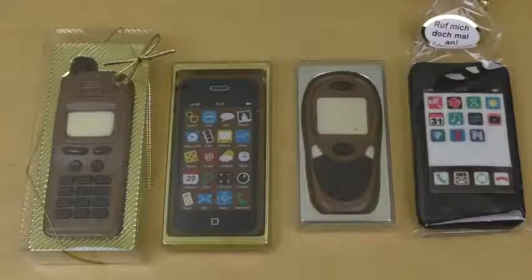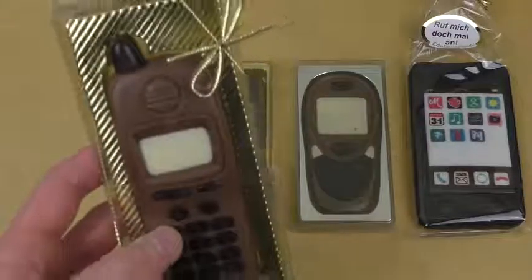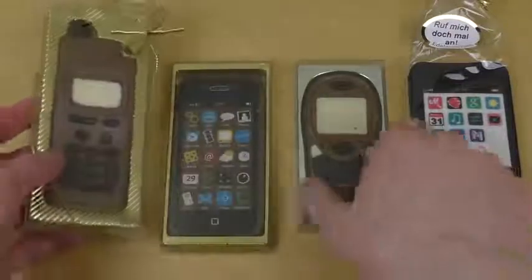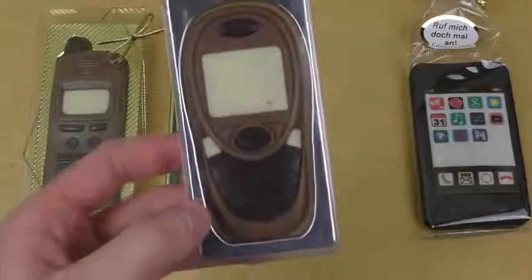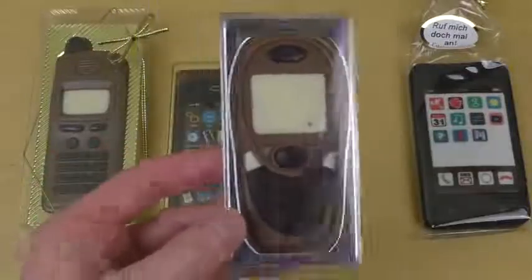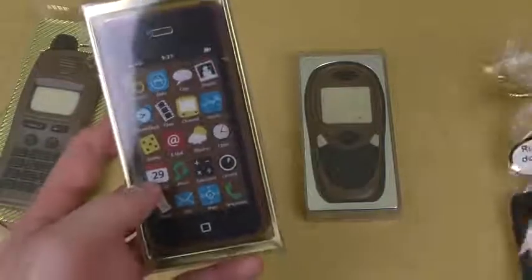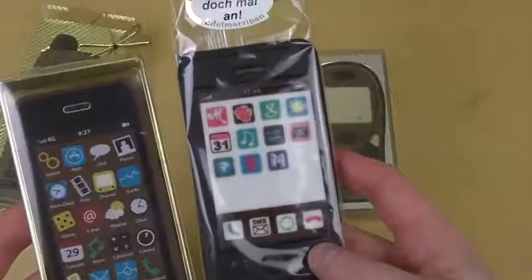Welcome to junkfoodtaster.com — it's time for telephones! I've got four different ones. Here's one from the 90s, a cell phone with an external antenna. Then we've got one from the 2000s — an old school phone, I still have one of these. And then we've got the modern ones: one that's iPhone style, and here's another smartphone on the right-hand side.